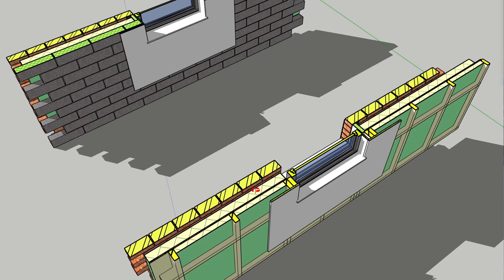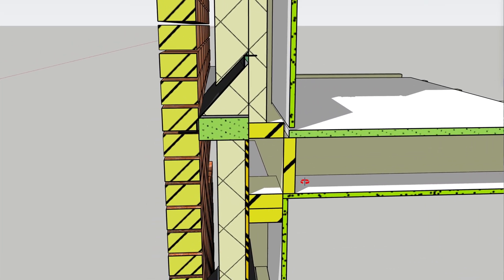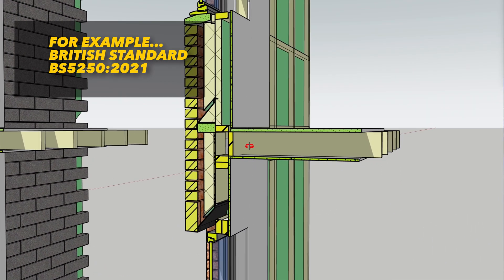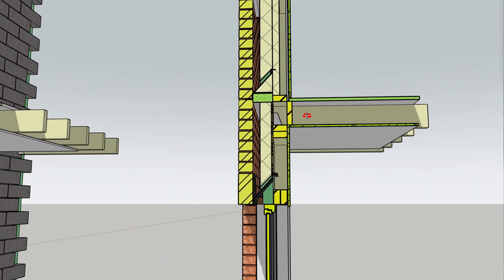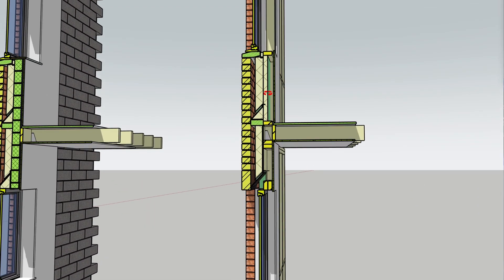If you're building from scratch, you should be using timber frame for your inner leaf anyway — it's far superior in cost, speed, and quality. It's now a requirement of the building regulations that these cavities are fully ventilated for the very reasons I'm discussing here.